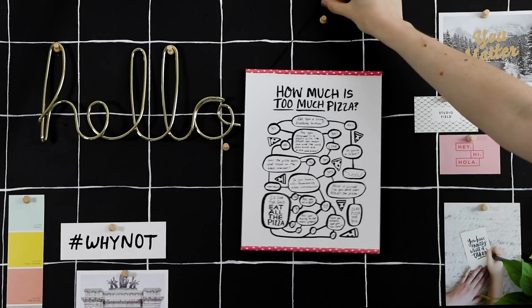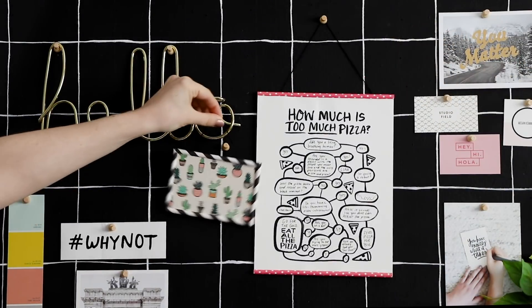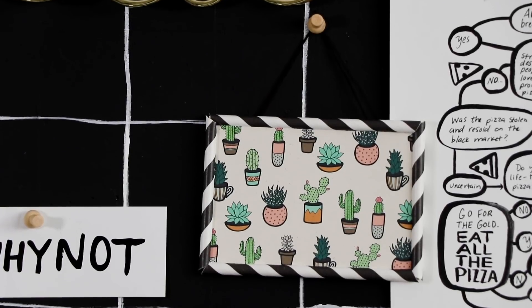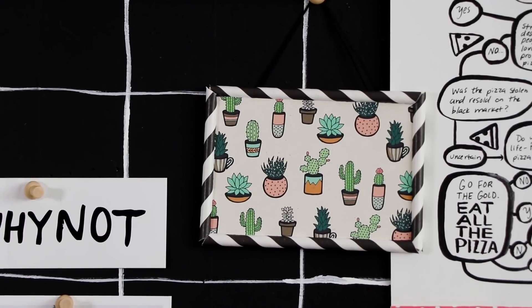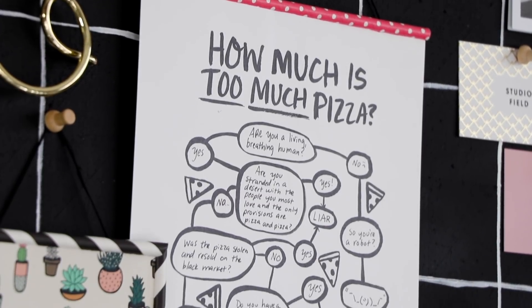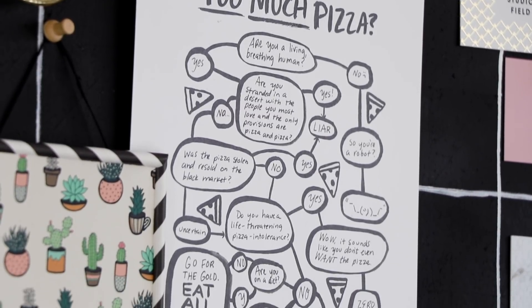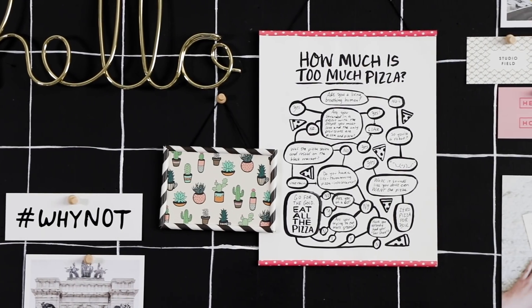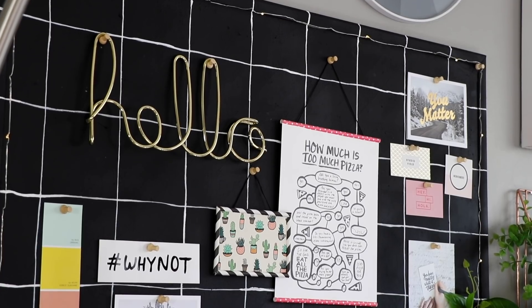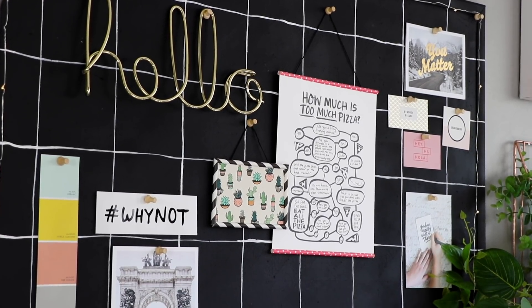I love how quick this is to put together, and I think it adds a little something extra to anything you want to hang up on your wall. This pizza flowchart is by Becky Simpson, who runs the shop Chipper Things — everything she makes is so fun and so gorgeous, so I'm going to link her site right down below if you want to get this print for yourself.